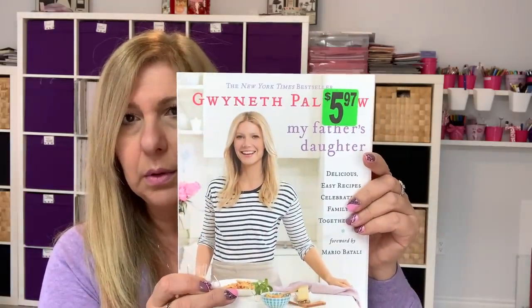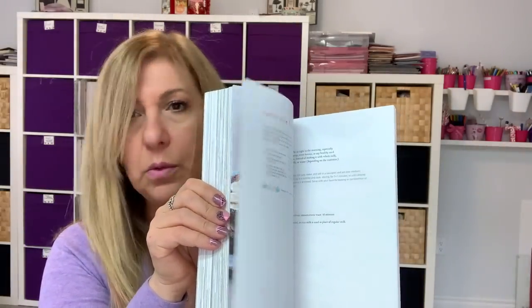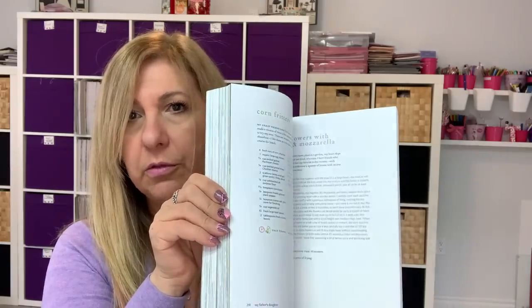I found some books. Oh, I got this one — it's from Gwyneth Paltrow. I don't know how to say her name, and it's all recipes. Sometimes I love recipe books — I have so many of them. I just sit down with my coffee and look through my books. I love that.